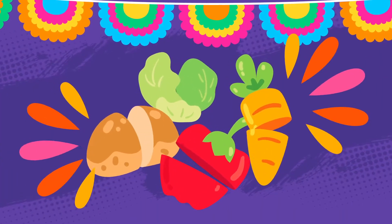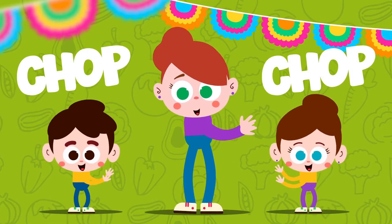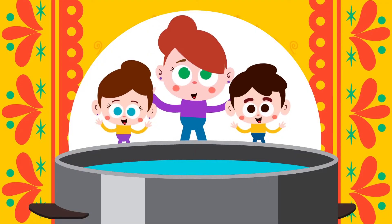Let's chop our veggies. Chop, chop, chop, chop. Let's chop our veggies. Put the veggies in the pot.